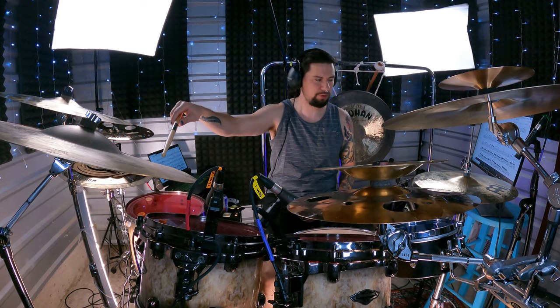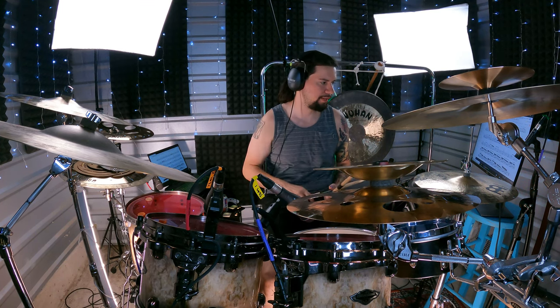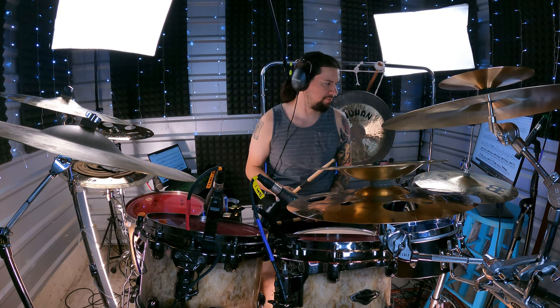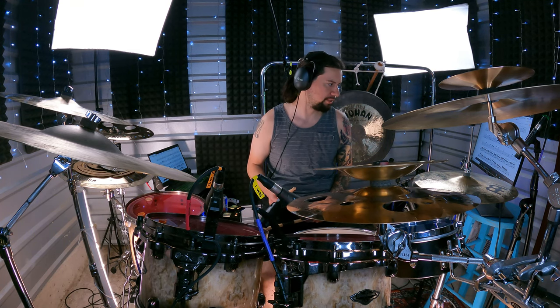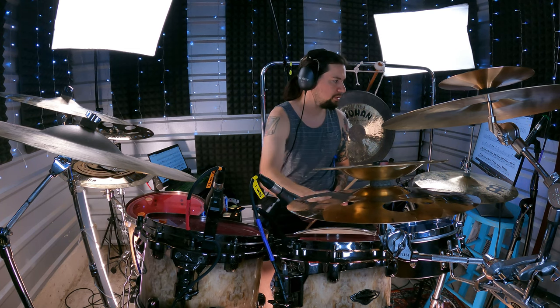Notice how sometimes I'm hitting the edge of the ride, sometimes the bow — that just adds a bit more color. Now this is the tricky part: bars 11 and 12 have the same pattern repeated throughout. You can watch Danny Carey's videos — he changes the solo up slightly — but this part largely stays the same. It's going to be snare, tom two, snare, tom two, two kick drums.